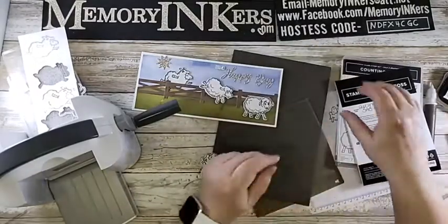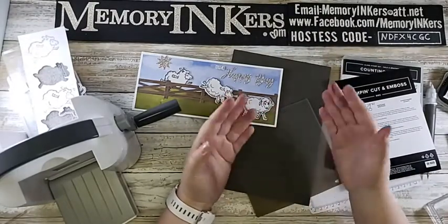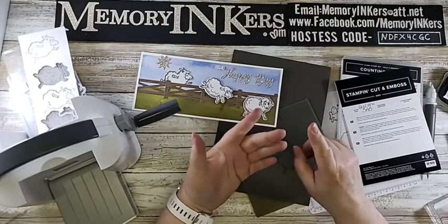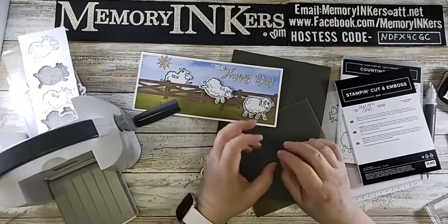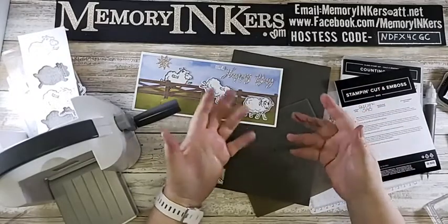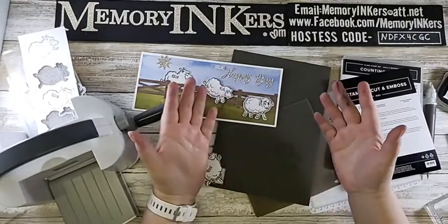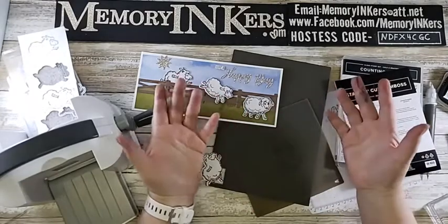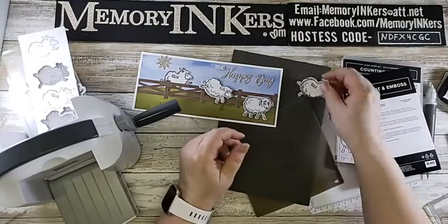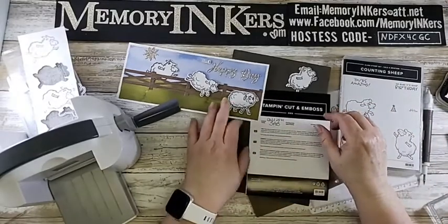Celebration is a great time to stock up on consumables - adhesives, white and vanilla papers, envelopes, sequins, pearls, or rhinestones. If you add $50 worth of consumables you'll use anyway, you get a free item. Make a list of what you need - it might make it easier to get the Counting Sheep dies, the stamp set, or other items from the Celebration catalog.